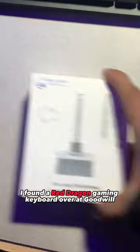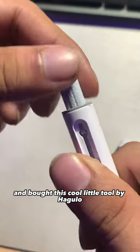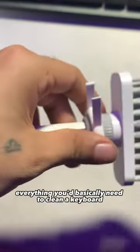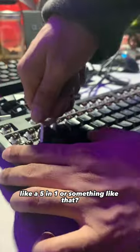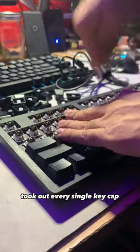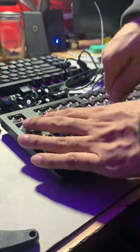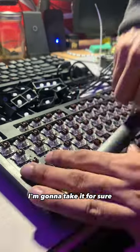I found a Red Dragon gaming keyboard over at Goodwill and knew I needed to clean it up. I went on Amazon and bought this cool little tool by Haggulo — it comes with so many different features, basically everything you need to clean a keyboard. I used the tool that came with it, like a five-in-one, and took out every single key cap. For 10 bucks for a gaming keyboard with brown switches, I'll take it for sure.